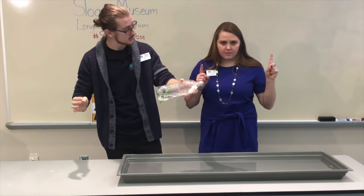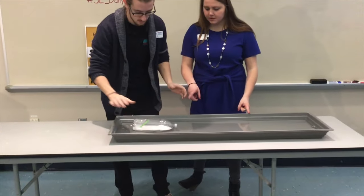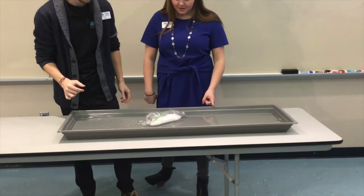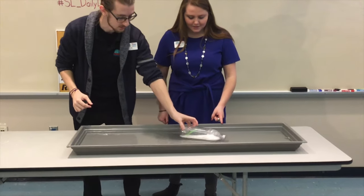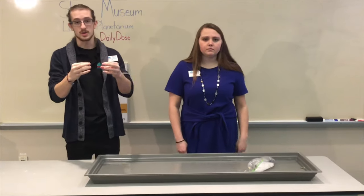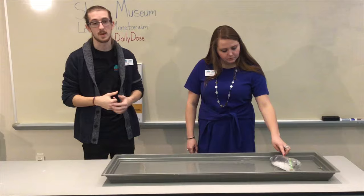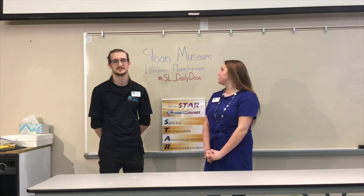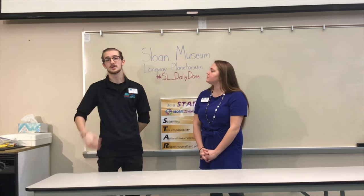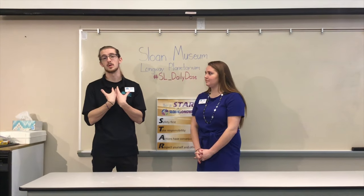What we're seeing here is that the reaction is occurring, creating CO2 which pushes its way out the straw — and that's what's propelling our boat across the water. Thanks for checking out another video from educators here at Seoul Museum and Longwave Planetarium. We hope you really enjoyed our experiment today. Help us out — like this video, post some comments, and make sure you're sharing it; that would help us out a whole lot.